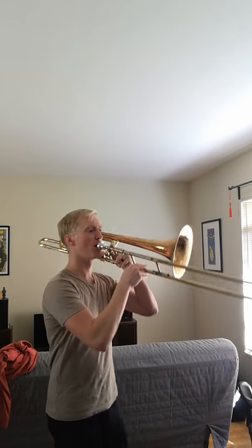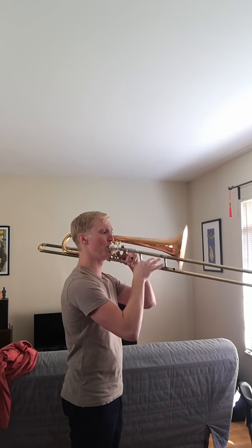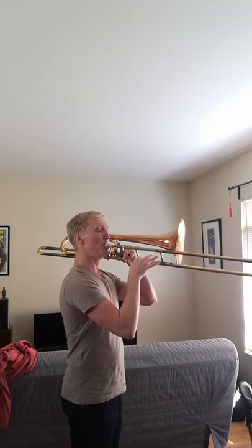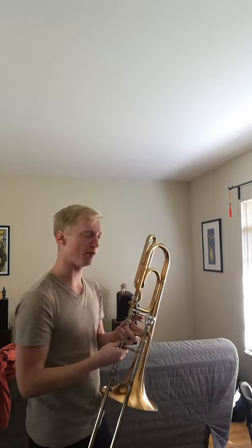You can hear how the sound — the pitch changes too. It's not perfect by any means. I want it to be perfect, but that's why I'm practicing this. And the last one I can do is low C. The lower you get towards the end of the slide when you add the valve, kind of the better the false tones get.